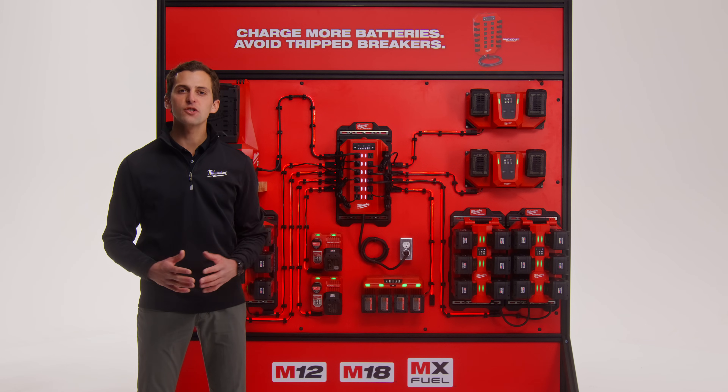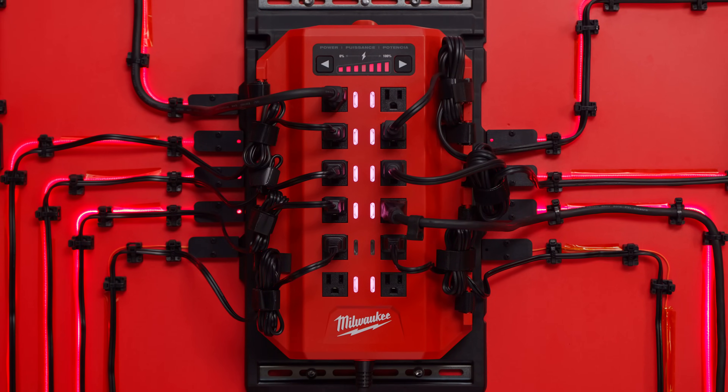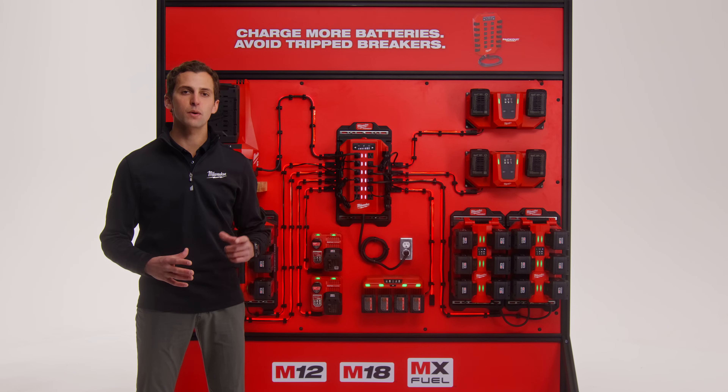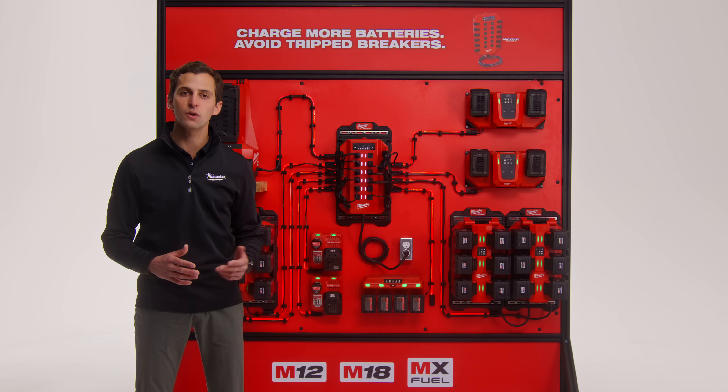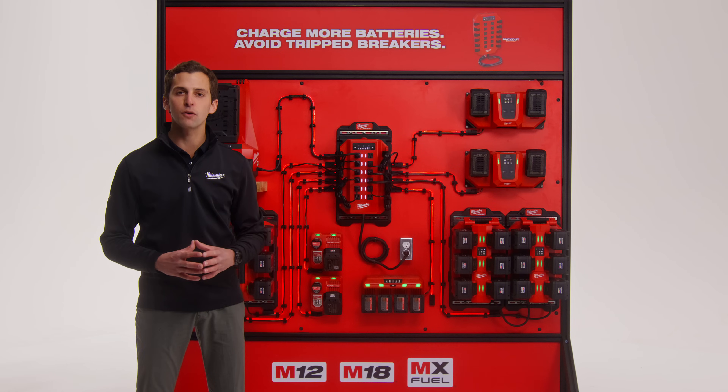I'm Bradley and today we're introducing Milwaukee's latest innovation in the power management space, the Power Manager. As Milwaukee continues to replace gas, hydraulic, and corded solutions by pushing the boundaries of batteries, motors, and electronics, our users have continued to adopt more batteries to complete their full day of work.